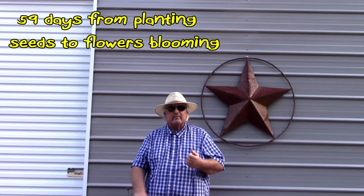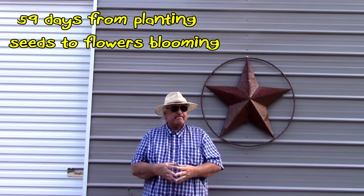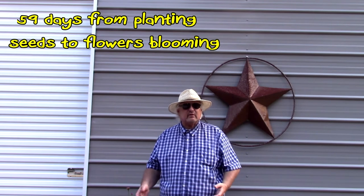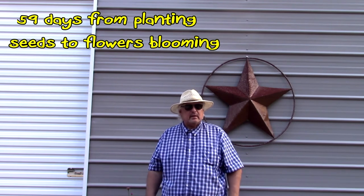There's the video with the hummingbird and butterfly mix flowers. As you first saw, we planted the seeds in the container, five days later they popped up, and so on and so forth all the way to bloom. Just wanted to do a little experiment with those flowers. If you haven't subscribed to Carl and Dawn's Homestead, please do so — it means an awful lot to us. Also, like and comment on our videos. Until next video, we'll see you later.